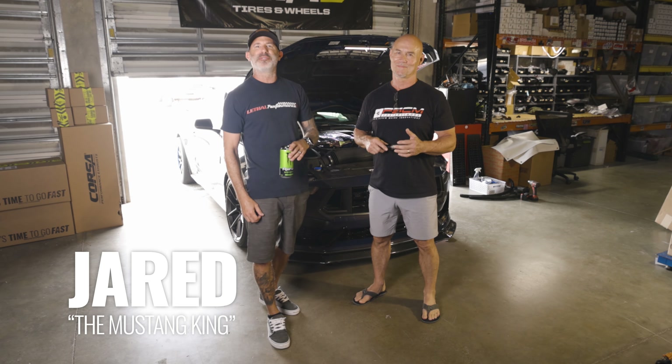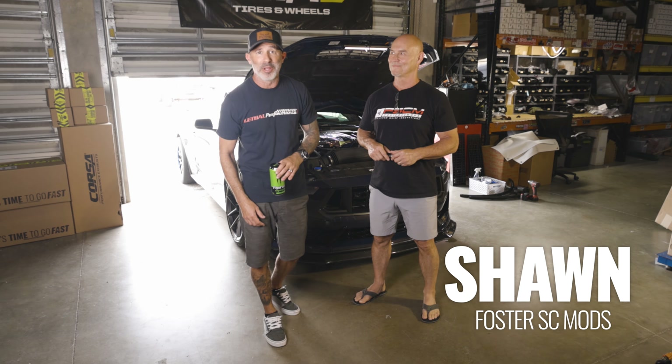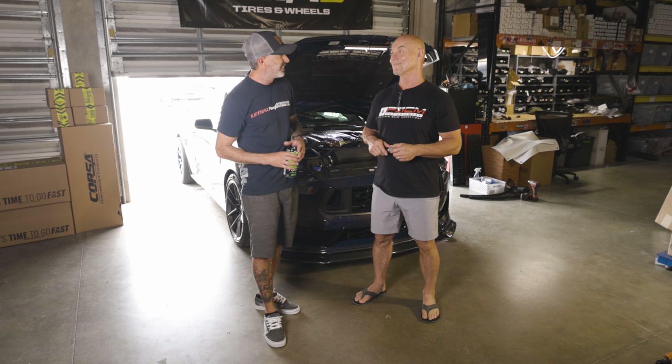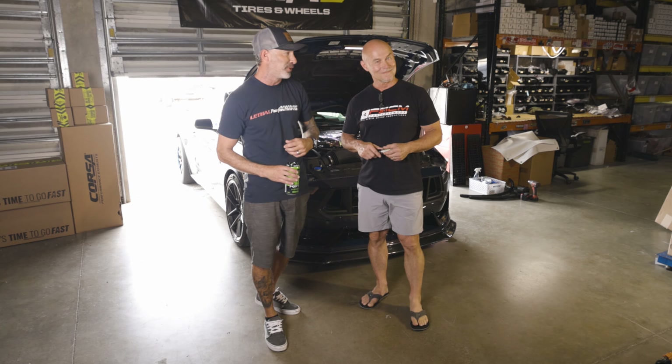Mustang King in the house, and today we've got Sean Foster from Foster SC Moz to help develop the wine mod kit on our 2024 Dark Horse with the Whipple Stage 2 Supercharger kit. Sean, good to finally meet you and have you here, man — this guy's like famous in our industry.